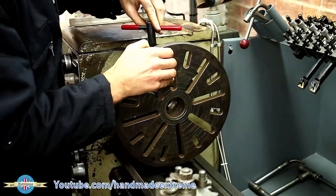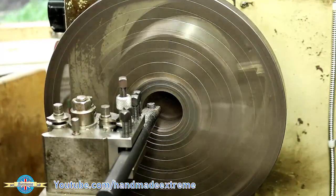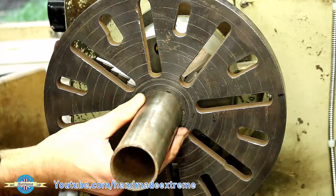I could then set it up in the lathe and use the boring bar to clean up the hole in the center. I opened the hole up to two inches so that it matched this piece of tube that I want to use for the axle.